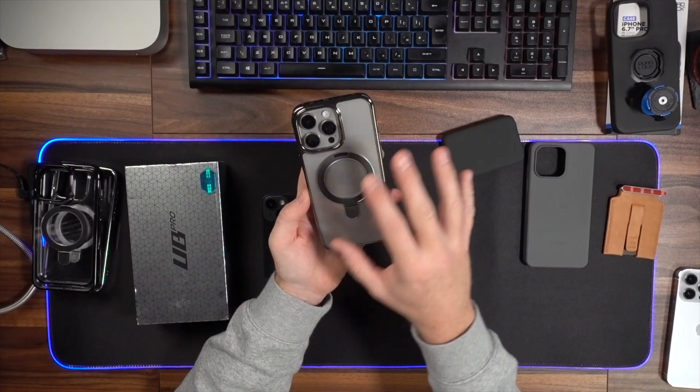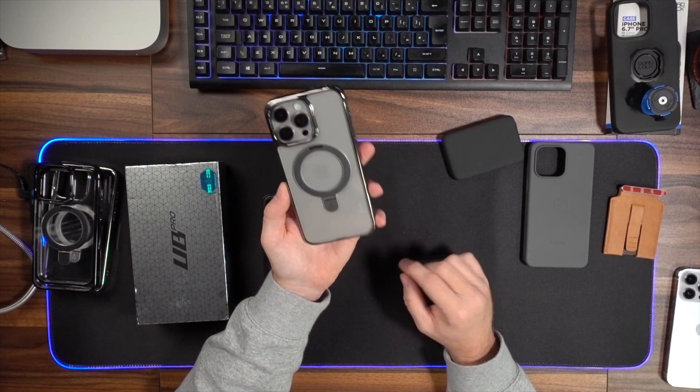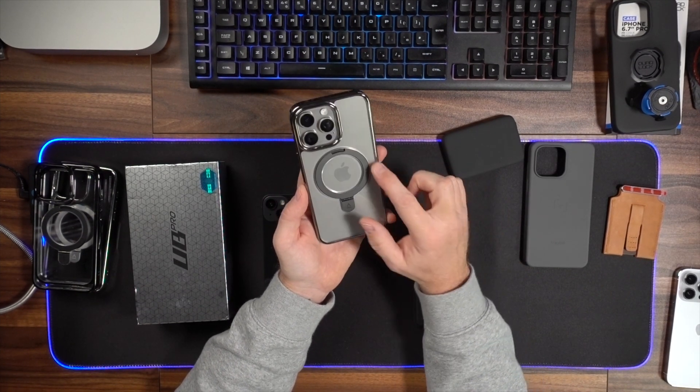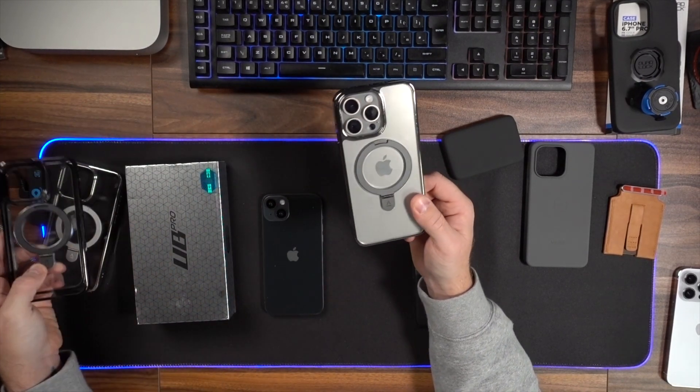These come in various different colours for all different sizes — iPhone 15, 15 Plus, 15 Pro, and Pro Max. They also do a standard version without the ring, just with the MagSafe ring built into the back. A nice little touch is that the ring is colour-coded — so you've got a black ring on the back of this one rather than the usual white on Apple versions. Really nice cases, I fully recommend them.